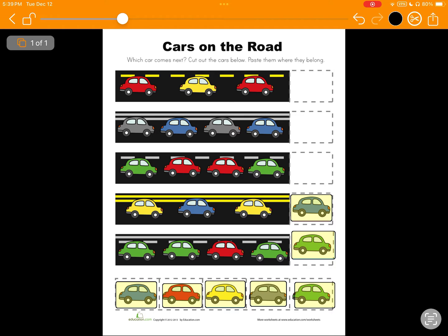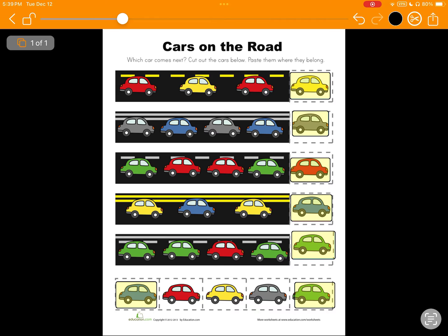I'm going to zoom out, and now you can see that I can just drag any of these to where they need to go. Looks like I need a red one up here, and a gray one here, and then a yellow one over here.